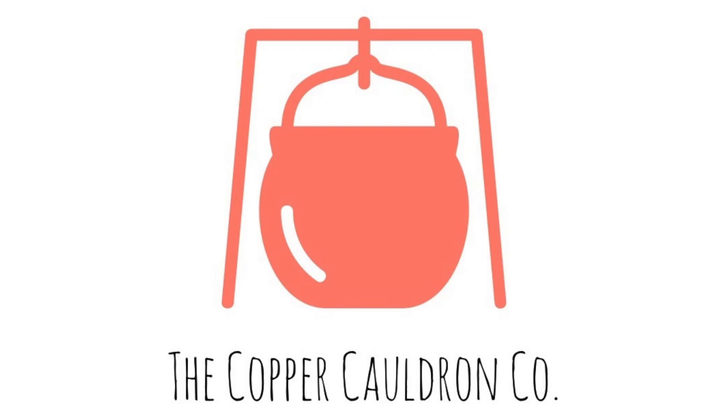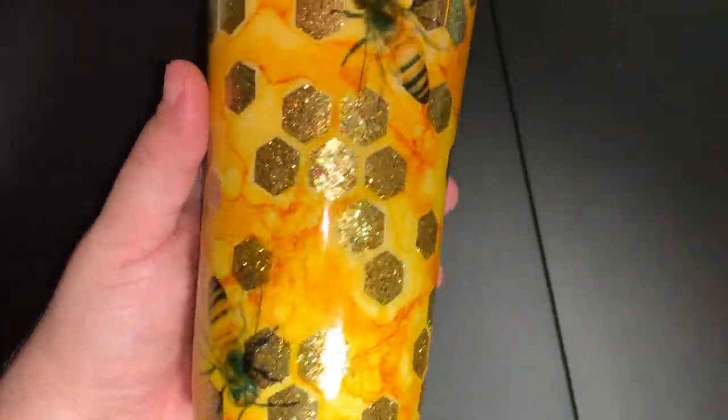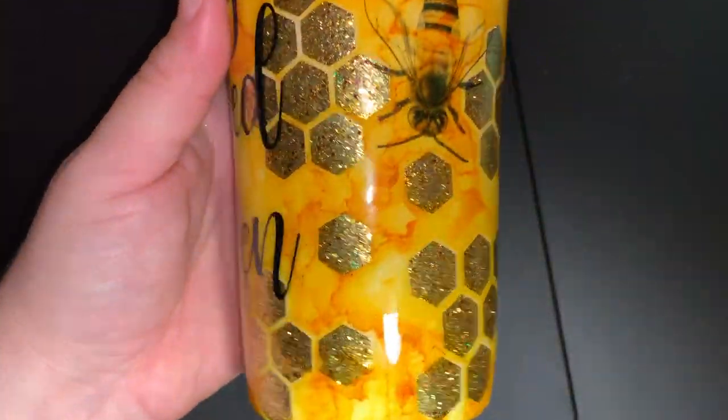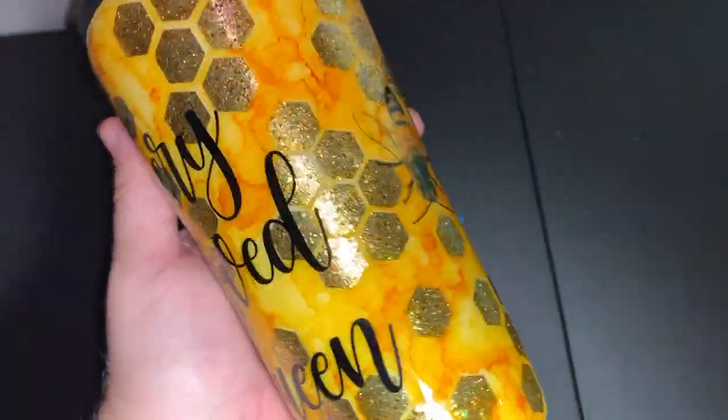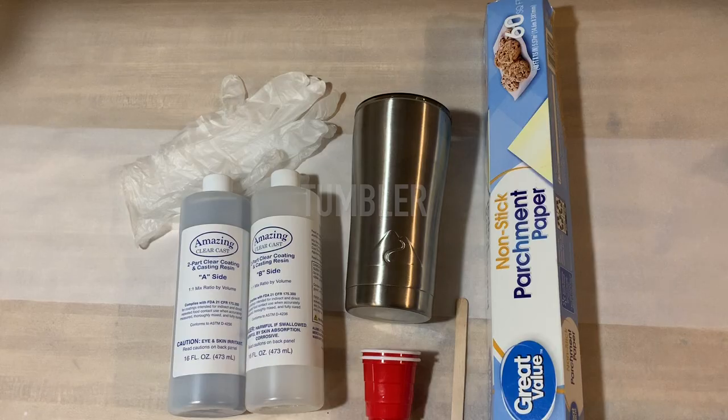Hey guys, welcome to my channel. This is Crystal with the Copper Cauldron Company, and today we are going to be learning how to make this really cool peekaboo honeycomb tumbler.